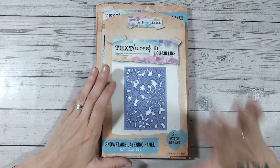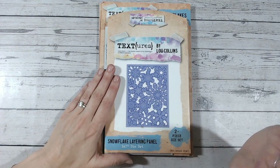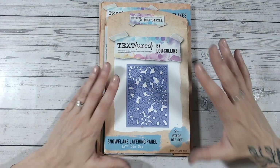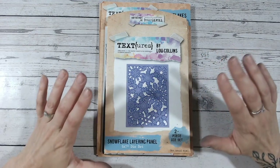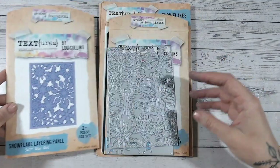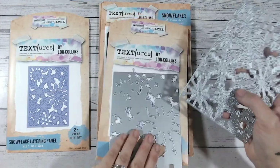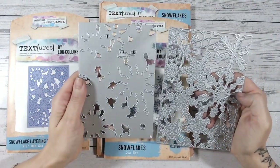Let's do a quick whiz through the new products and then I'm going to make a card. I'm going to be using this first product here which is the layering panel. This is the most exciting one — this is the one that I am so thrilled to show you. I can't wait to show you how easy it is to use and the most beautiful cards that can come from it. It is a layering panel, two dies, sized at five by seven inches, but you could easily trim this down if you wanted to.